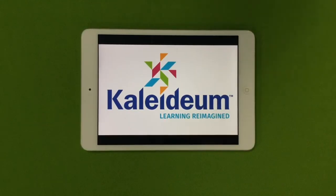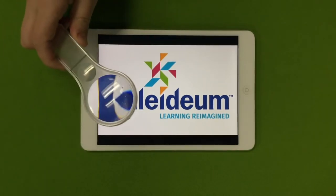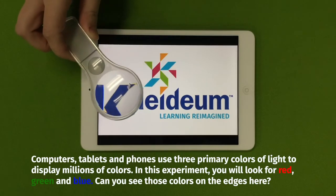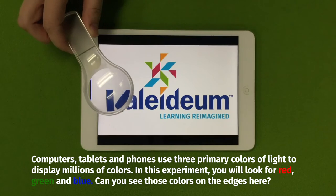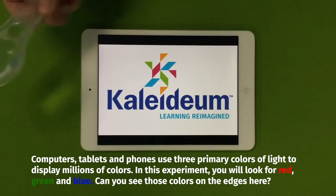What you're going to want to do is pull up an image on your device. I typically recommend something that has a good amount of colors but still has a white background. What you're going to do with your magnifying glass is put it over the image, and as you can see, you can see that there are blues and reds and even a little bit of green inside of this very blue-looking cake.